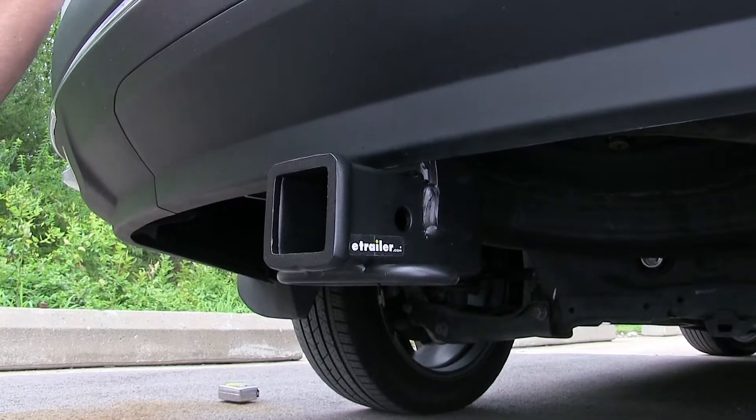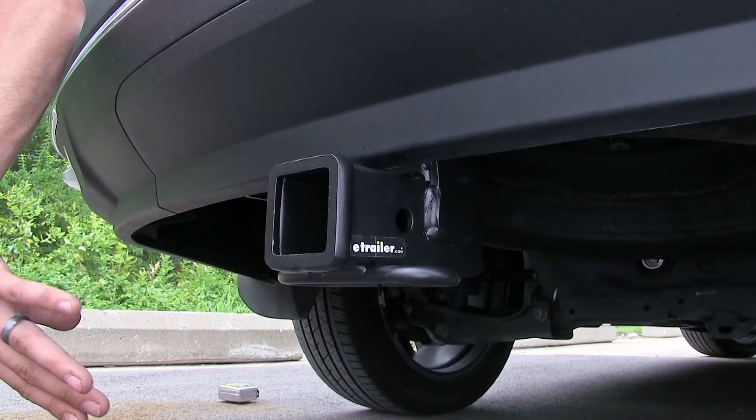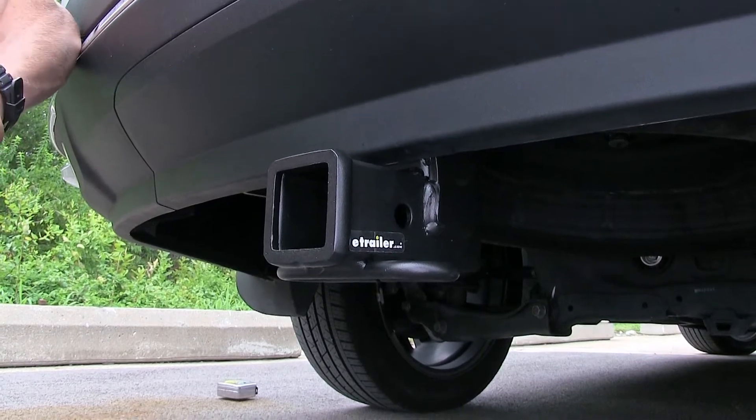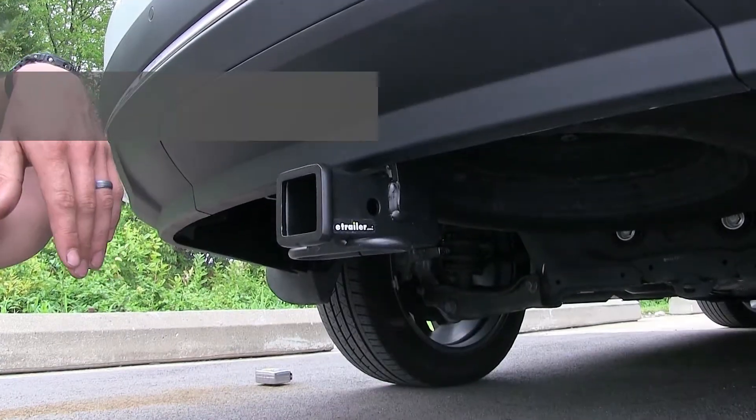This vehicle is equipped with a spare tire that resides underneath the back of it. You don't even have to worry about removing the spare tire in order to get the hitch installed — you'll still have full access to your spare should you ever need it.